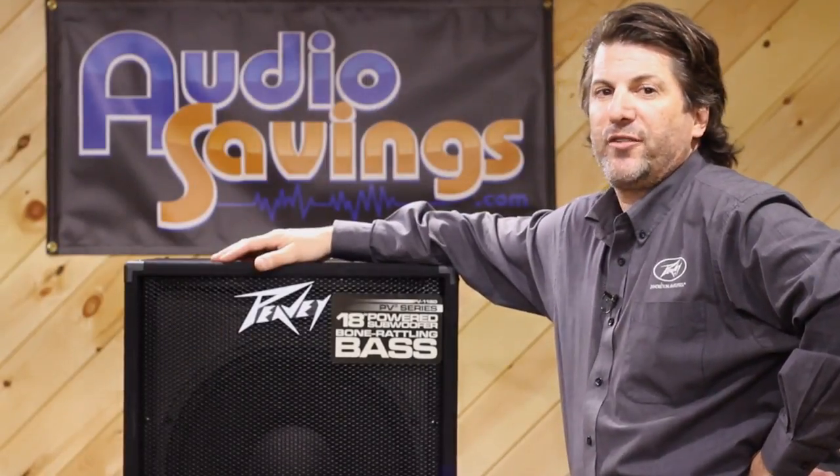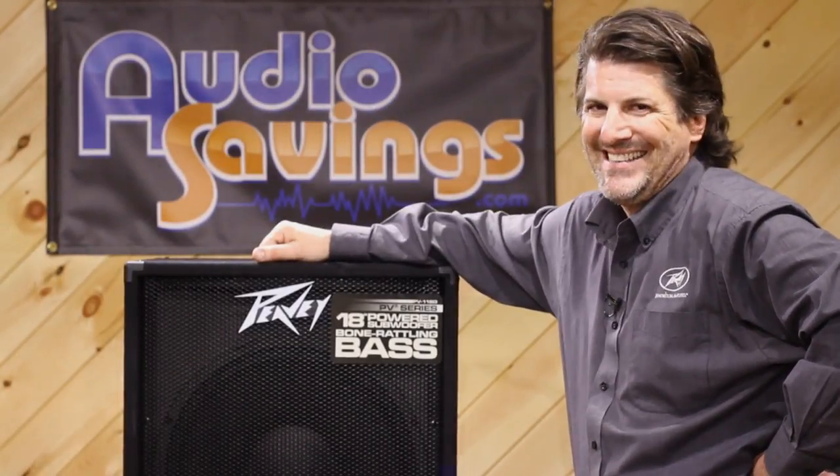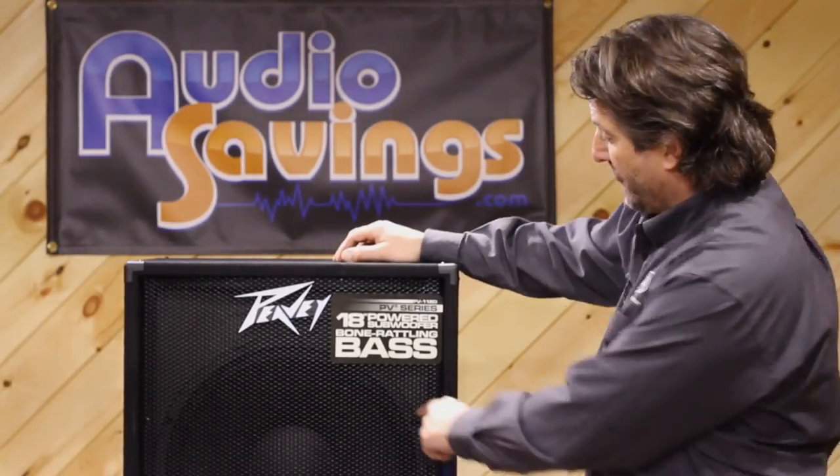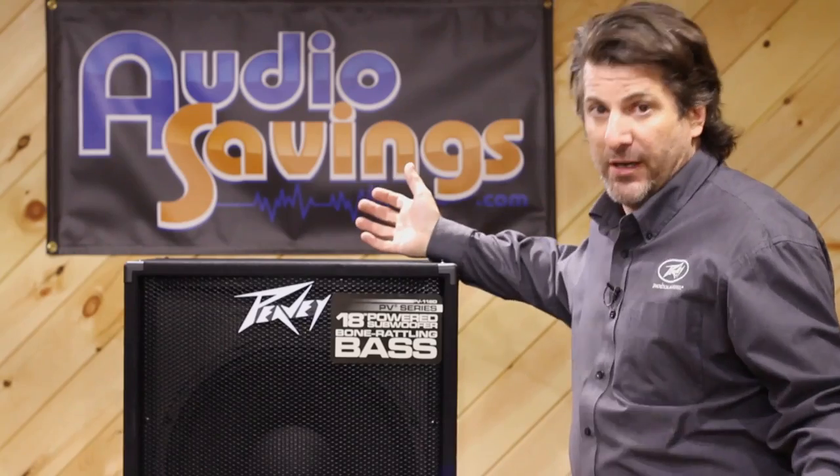Greg Helm here with PV. I'm here at Audio Savings talking about the PV118D. The PV118D has bone-rattling bass — it reads it right here, so it has to be true, right?